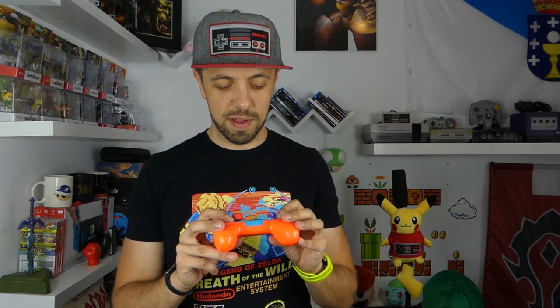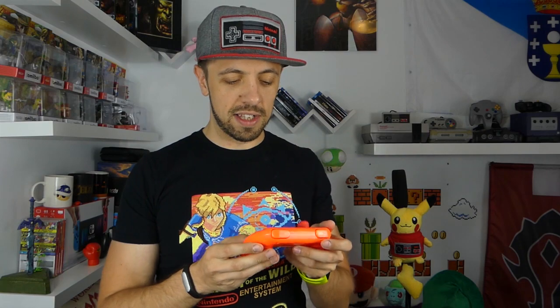Después del cristal templado, tengo que decir que es el accesorio casi imprescindible por delante de volantes, fundas y demás. Las fundas son importantes para transportarla, el cristal templado es básico, ahí sí que hay que gastarse el dinero en lo principal. Pero luego, dentro de toda la gama de accesorios que hay, sinceramente a esto se le saca mucho más rendimiento que a cualquier otro tipo de accesorio que complemente a la Nintendo Switch.